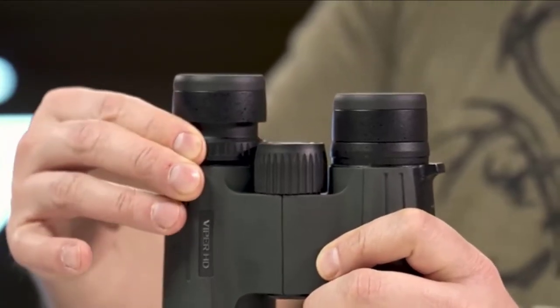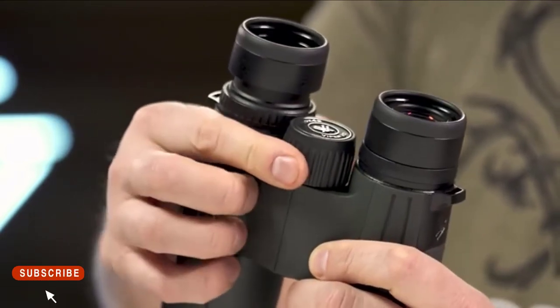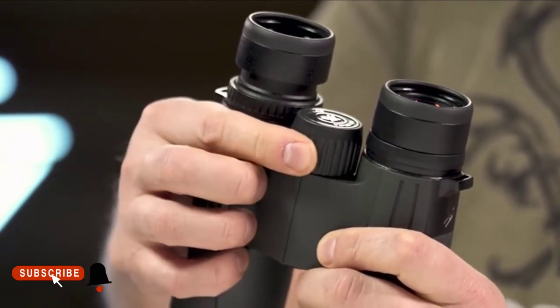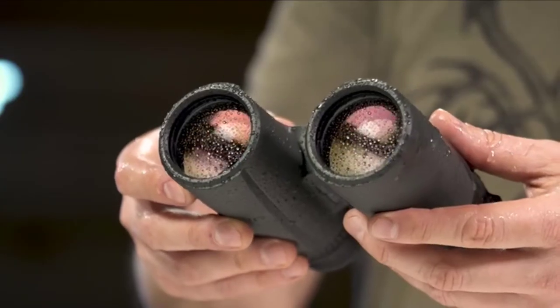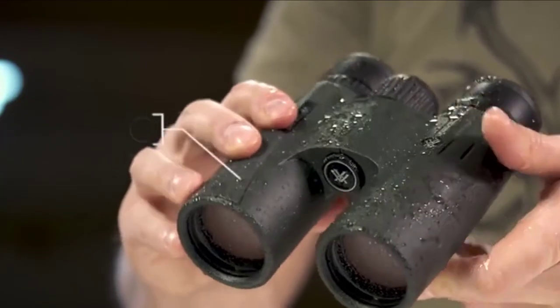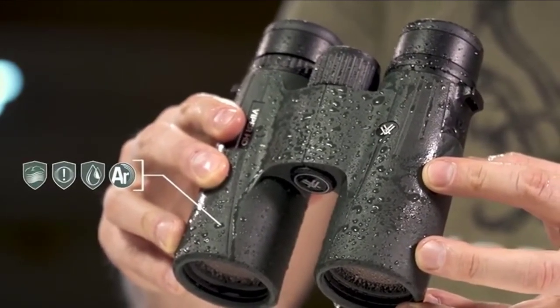A locking right-eye diopter tailors each barrel's focus to your eyes. The smooth center focus wheel provides fine focus control and quick, sharp views. Argon purging provides waterproof, shockproof, and fog-proof protection, keeping you glassing in the elements as long as you are willing to stay.